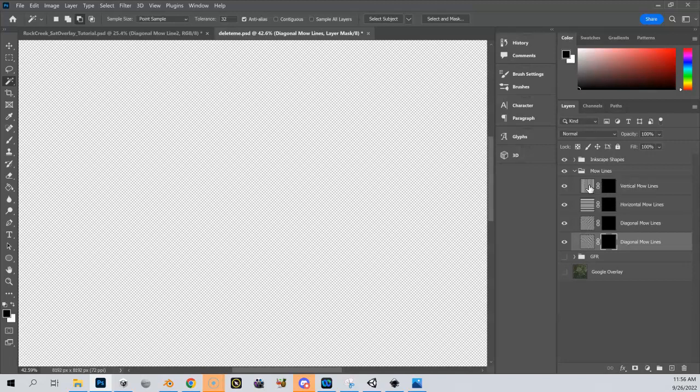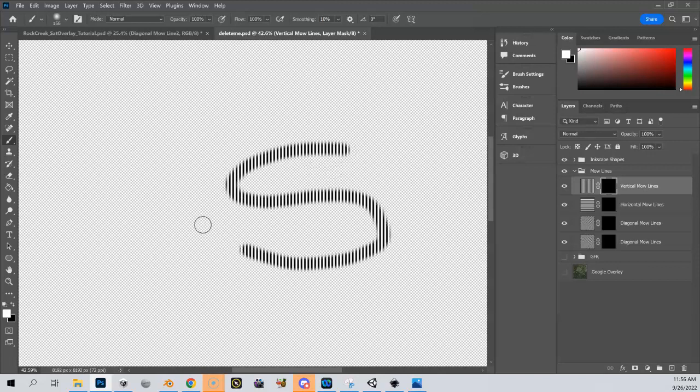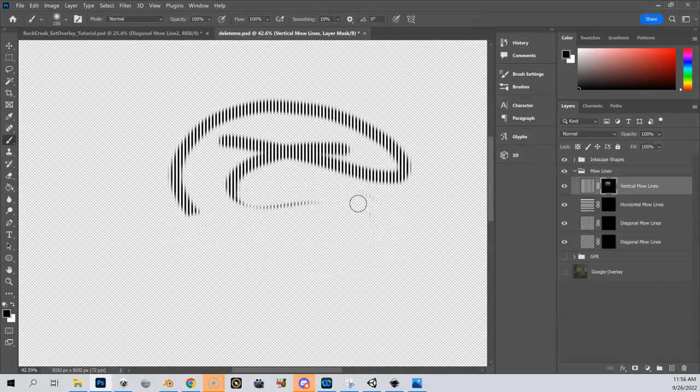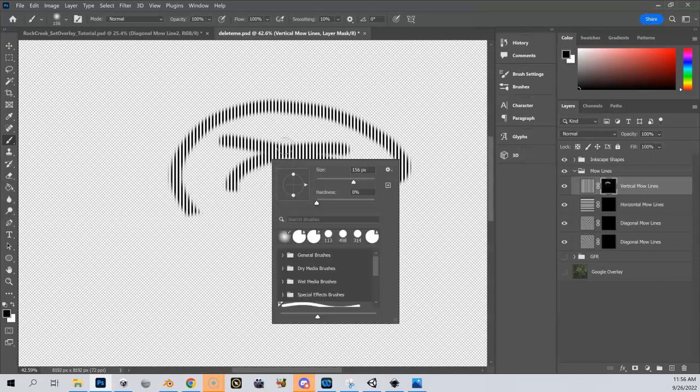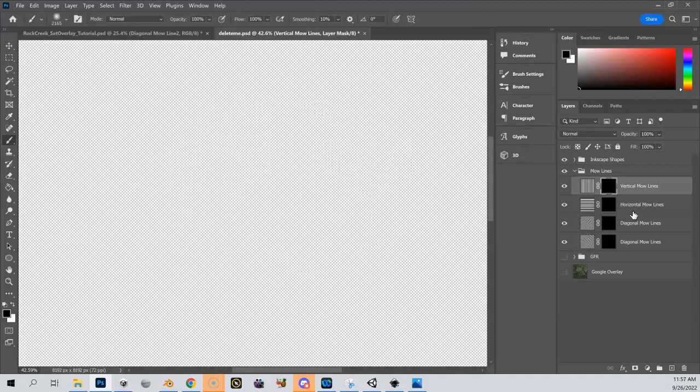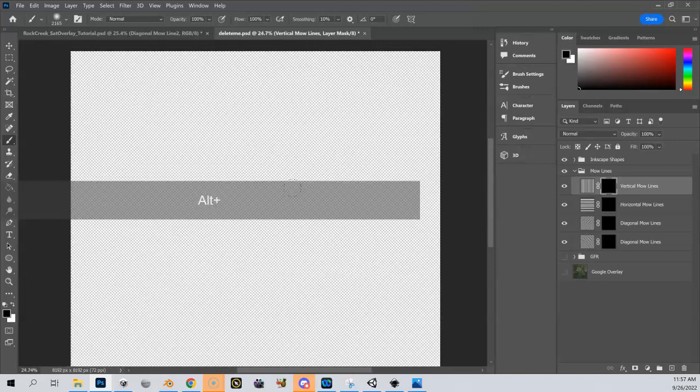We can actually use brushes to manipulate the mask. On my vertical stripe pattern, if I go to the mask that was added here in the hierarchy, it's all black. If I change this to white and come up to my brush tool, I can click and paint — it's now revealing that pattern. If I change back to black and brush, it erases it. So it's not really erasing it — I'm changing the mask to reveal or hide what's underneath. I can change my brush size and erase this rather quickly.